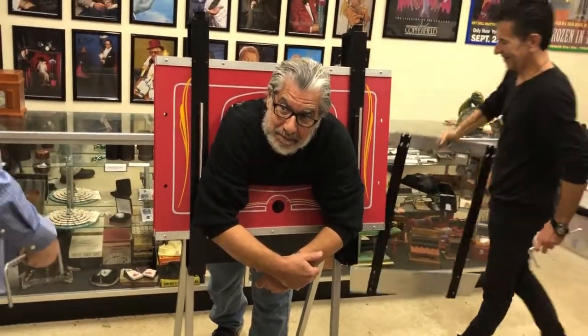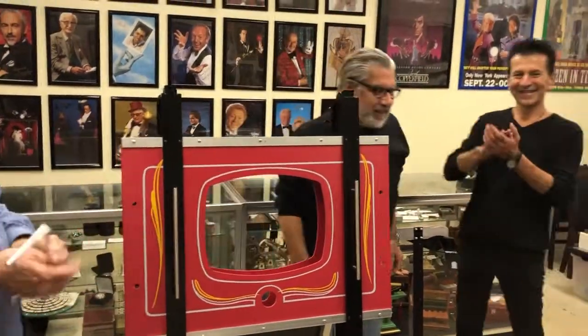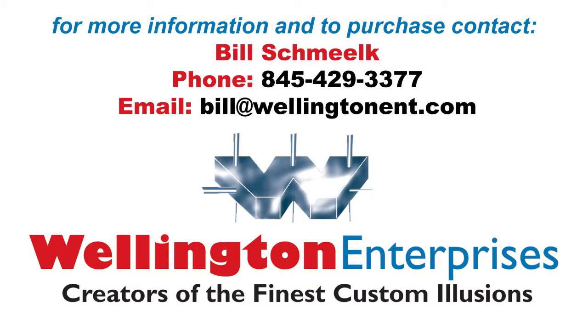How you feeling, Freddy? Come on out. Round of applause for Freddy and Devlin. Thanks very much. That's the Blades of Opah.